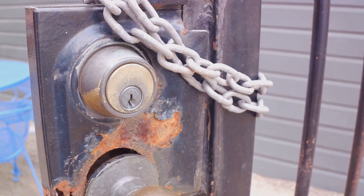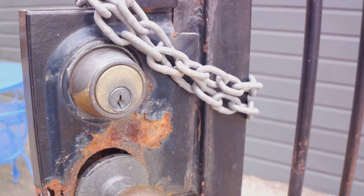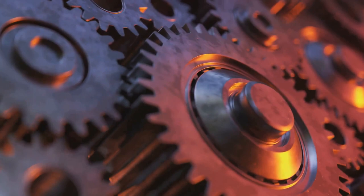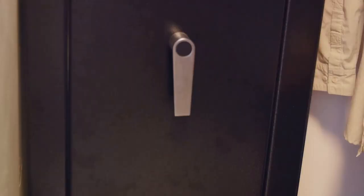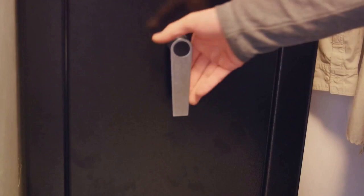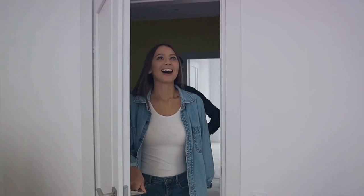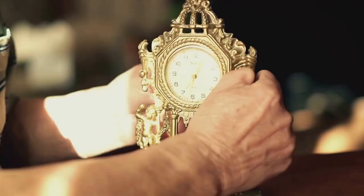Manipulation works on the principle that every lock is slightly imperfect, and these imperfections can be used to our advantage. As the dial turns, the lock's components interact in a specific way. By listening and feeling for these interactions, it's possible to figure out the lock's combination. Imagine you've inherited an old safe from a relative — they've long forgotten the combination, but you know it's full of family mementos. Rather than causing irreversible damage to the safe by drilling, you could use manipulation to crack the combination.